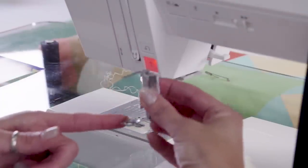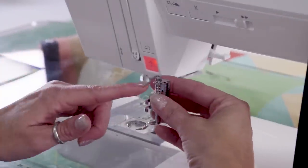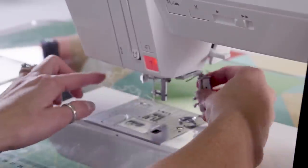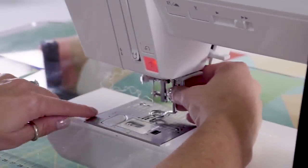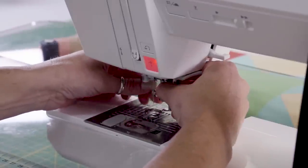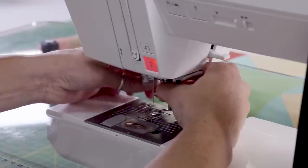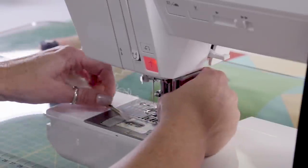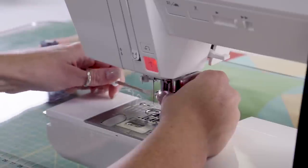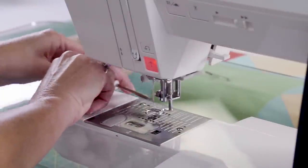We're going to use a free motion foot or a darning foot. Basically, this little post is going to sit on top of this post and it's going to move up and down. We are going to finger-tighten the screw, and once we get the screw all the way in, we'll use our screwdriver and get it good and tight. We want to make sure it's nice and tight.